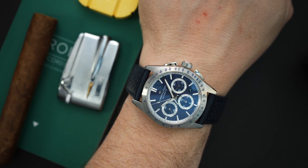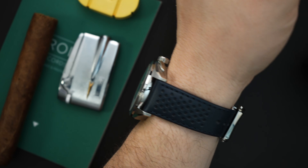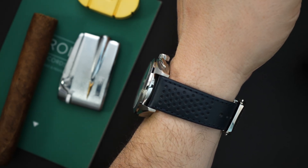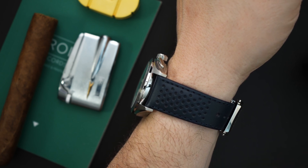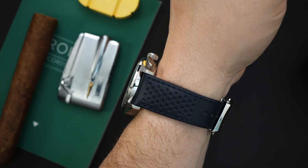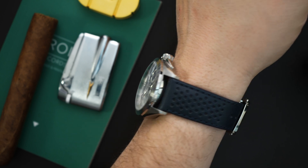It is a 42 millimeter watch and I think it looks very at home on my wrist. The thickness — it's a 15 millimeter thick watch, however because it sort of telescopes, it doesn't really sit that thick on my wrist. It almost sits as if it were maybe a 13 millimeter watch, which is pretty good. It actually looks really good and it's very comfortable.